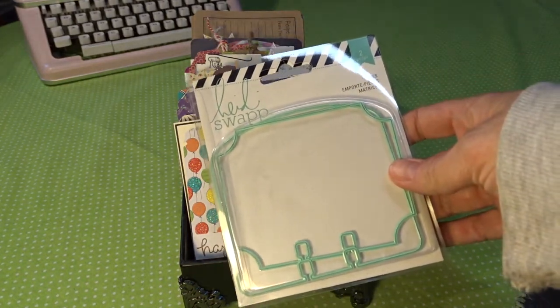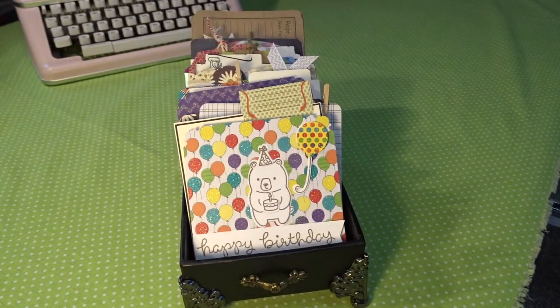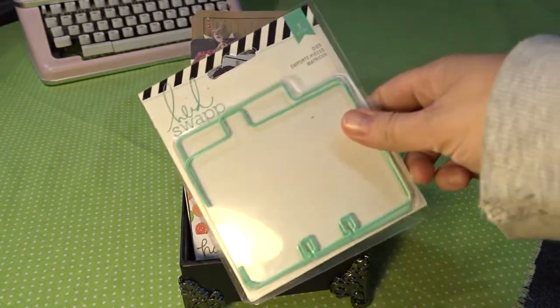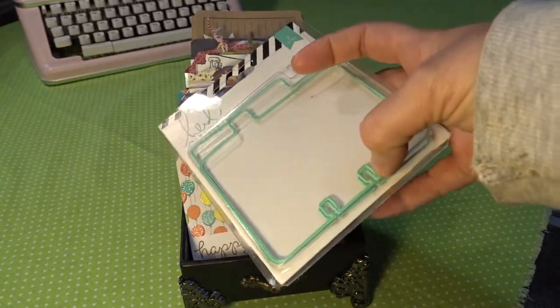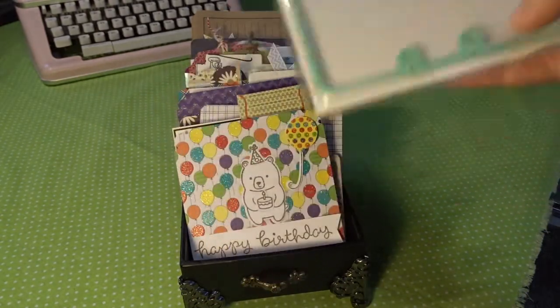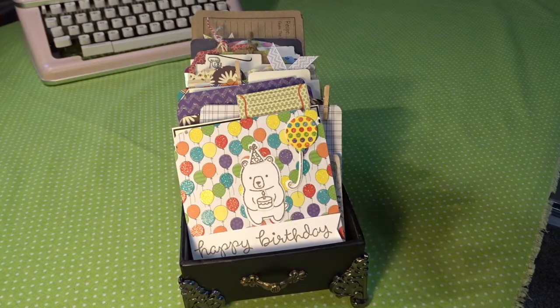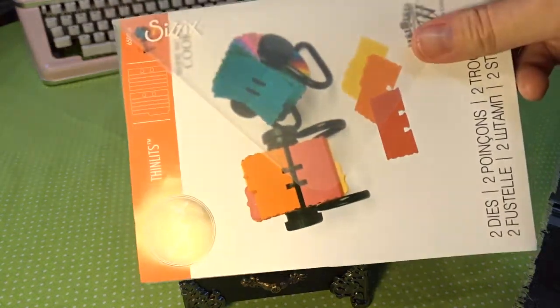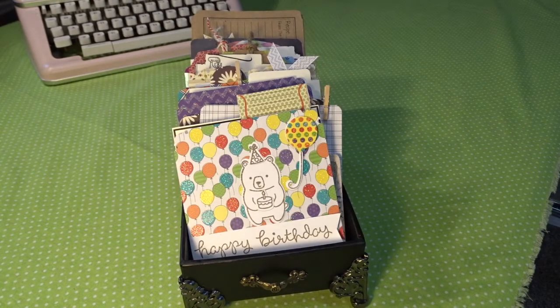For the cards themselves I used these Heidi Swapp dies — the fancy memory decks dies and the tabbed memory decks dies. These memory decks holes are the same as standard Rolodex holes, so you can use it in a standard Rolodex that doesn't have a top on it as well. I also used this Sizzix Rolodex die.